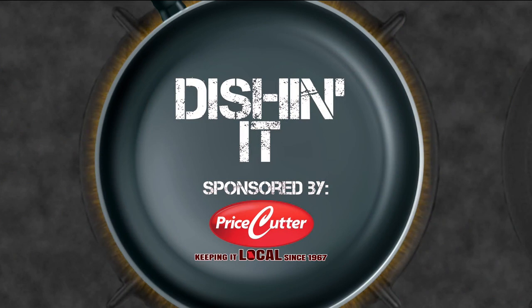If you were going to rate this, what would you give it? I'm going 10 out of 10. 10 out of 10 — amazing! Until next time, we're Dishin' It! Today's Dishin' It was sponsored by Price Cutter — local matters.